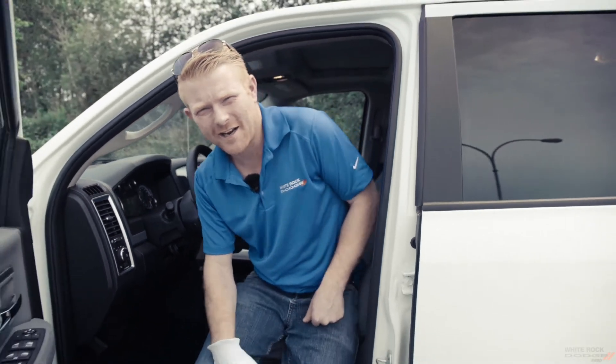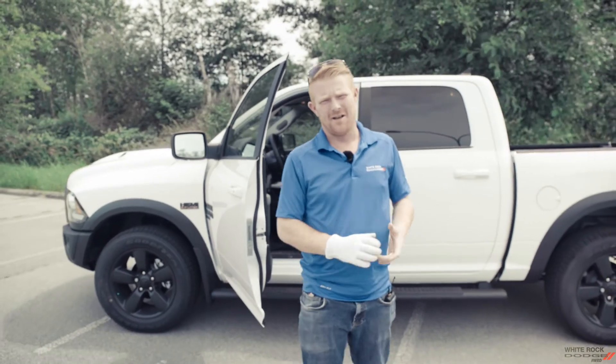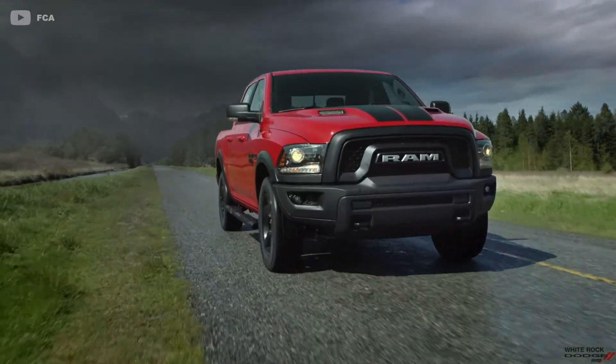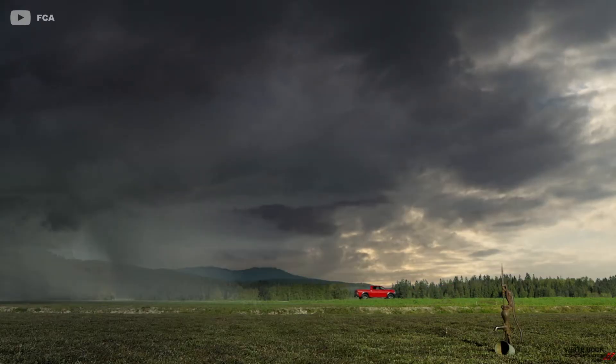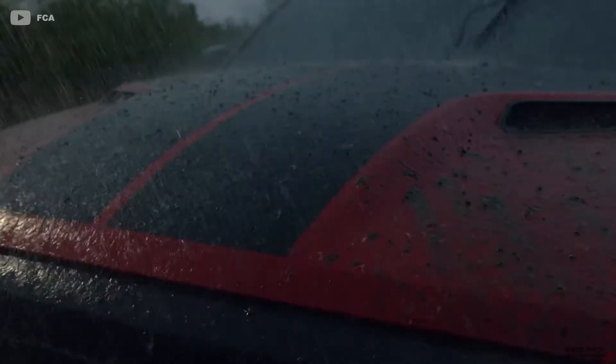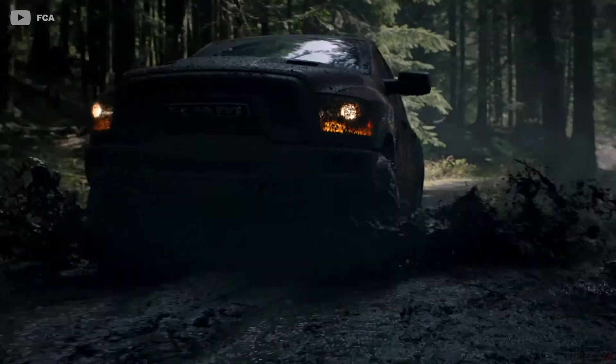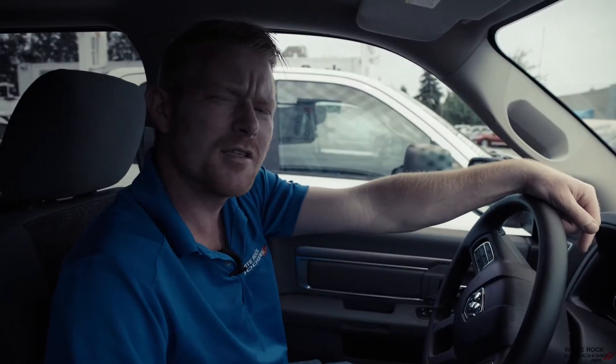Another question I get asked a lot is, what is a Warlock? A Warlock is a classic Ram with standard 20-inch black rims, custom Rebel Warlock grill, power sunroof, power back window, and one hell of a cool deckle. Another thing I realized about the Warlock as I'm backing it into its stall — it's got park sensors. Pretty sweet.